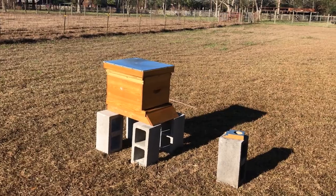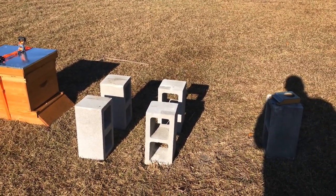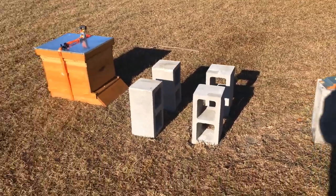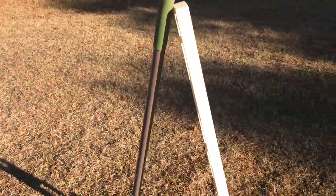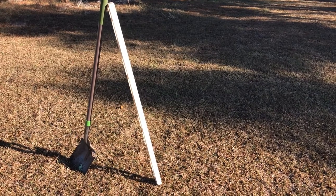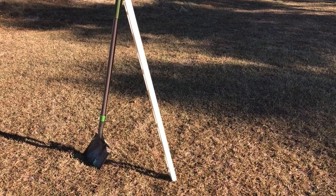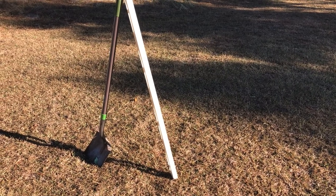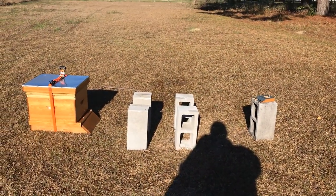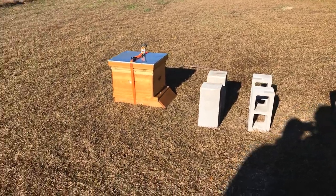We put the strap on successfully. We got the bees on the ground. These four blocks are going to be our setup. We have a level and a shovel — pretty simple. We're going to level these blocks up side to side and front to back. Front to back is going to have a slight pitch, maybe an eighth of an inch, just so the water runs out of the beehive when it rains. The two in the back will be level to each other, the two in the front will be level to each other, and the two in the front will be about an eighth of an inch lower than the two in the back.